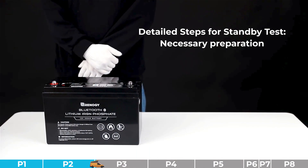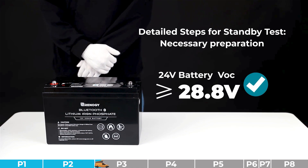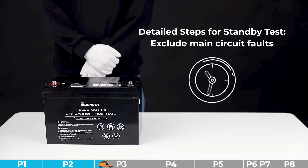Step number one: fully charge the battery using a suitable charger. For a 12-volt battery, the open circuit voltage should reach 14.4 volts; for a 24-volt battery, the open circuit voltage after charging should reach 28.8 volts. Step number two: exclude the possibility of main circuit fault — disconnect all connections on the fully charged battery and let the battery stand idle for two hours.